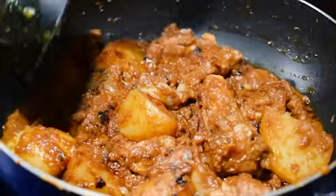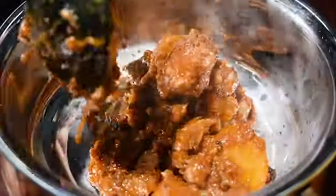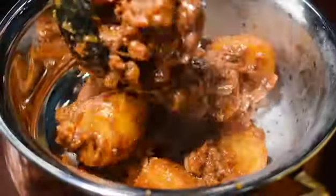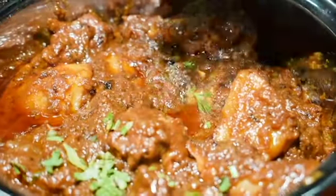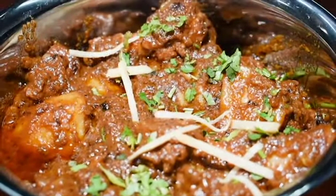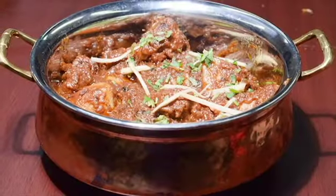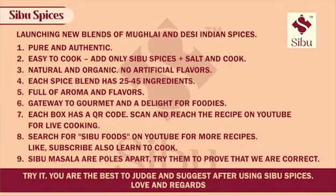Cover it for seven to eight minutes on medium flame. Your dish is ready to be served hot. Garnish with coriander leaves and ginger julienne for more flavor, then mix it well.